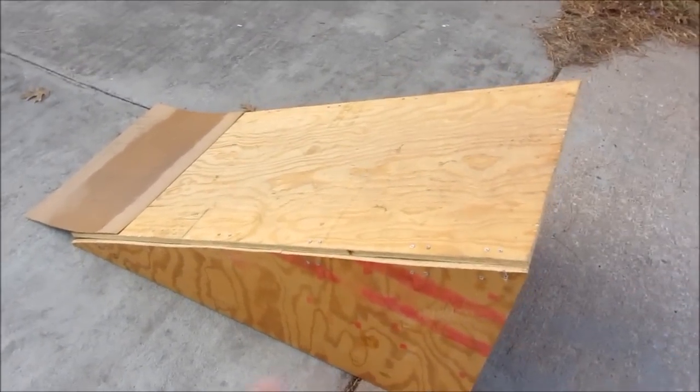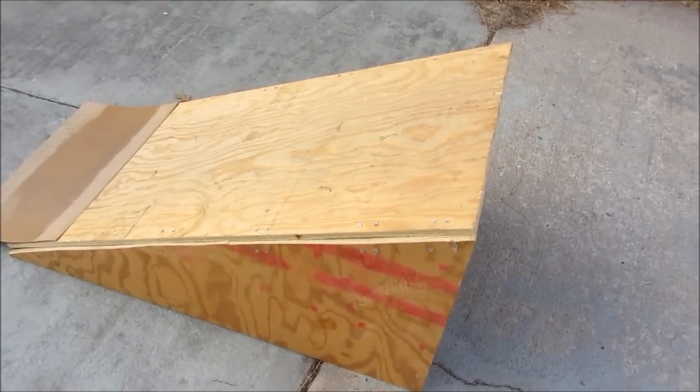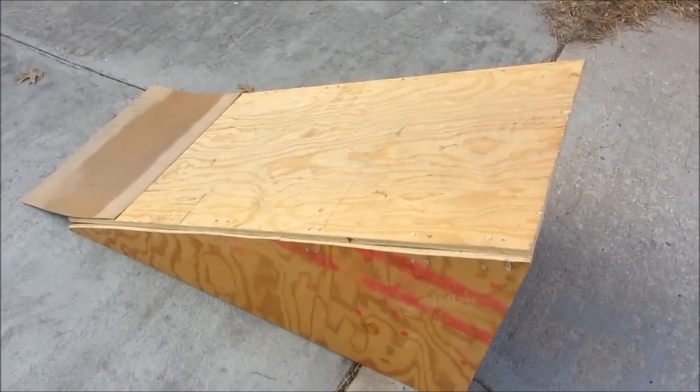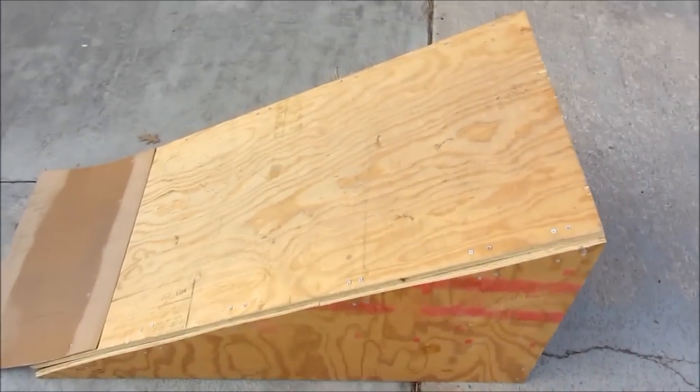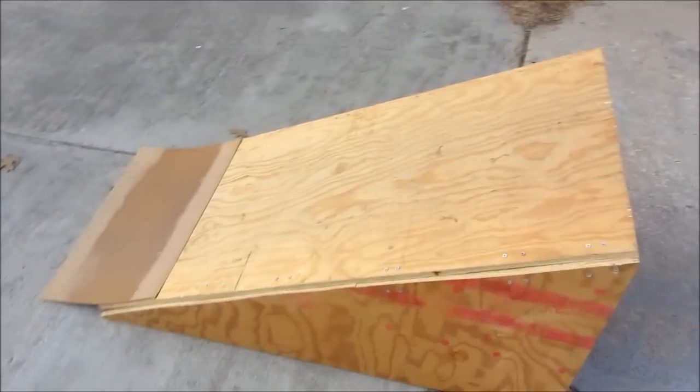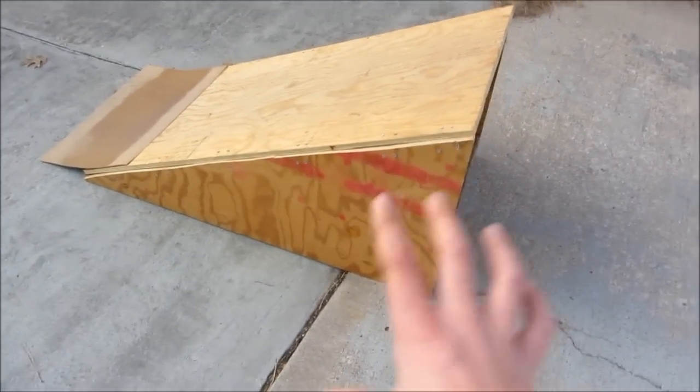Now let's get to testing it. It works with pretty much anything you want to go over it — skateboarding, scooters. It might work with biking and probably would, but I don't really recommend riding a bike over this thing. So now let's see how it works.